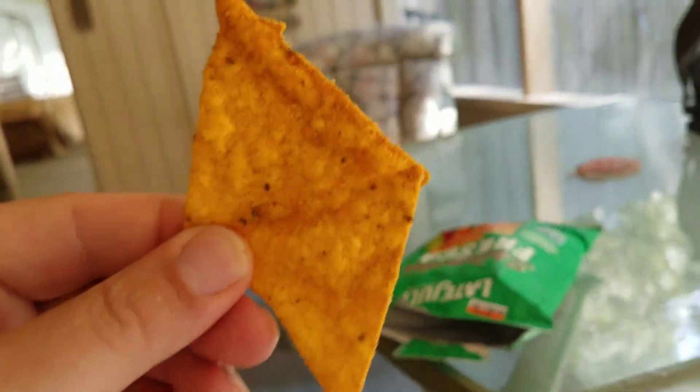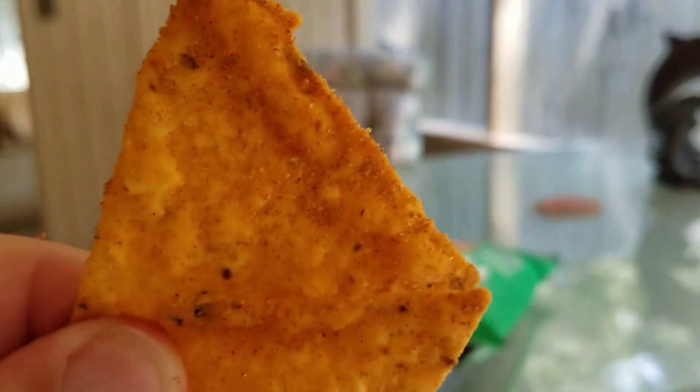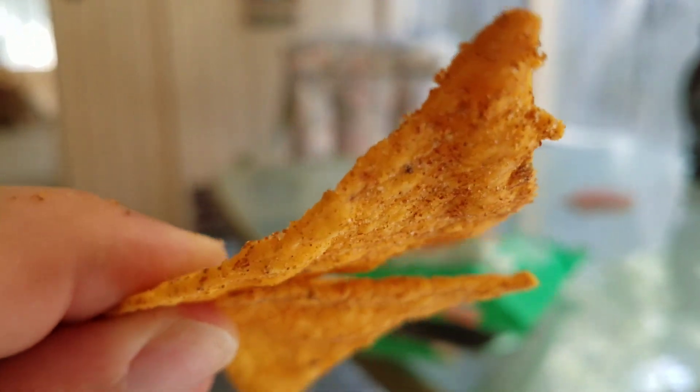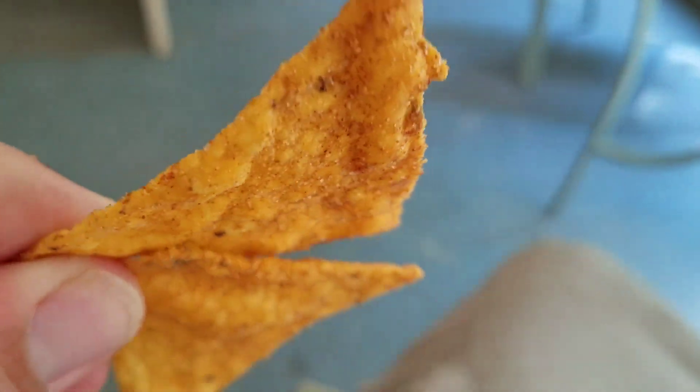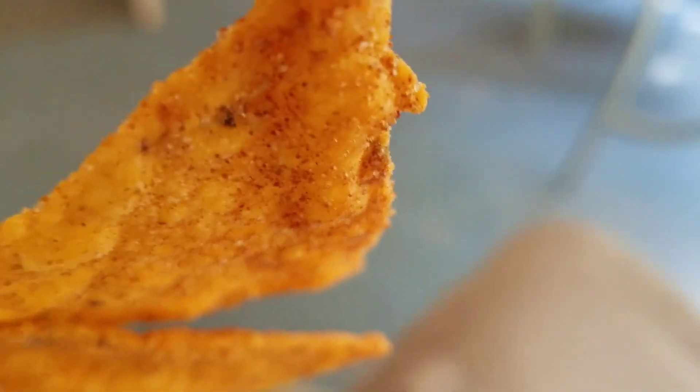You can see the picture is very red on the chips. And I have to say, it doesn't disappoint at first glance — we have a good, thick corn chip here. A good thick chip, and you can see lots of good coating on it. So it seems promising.